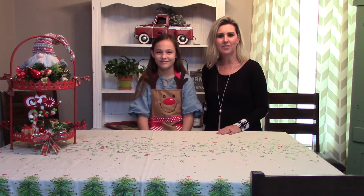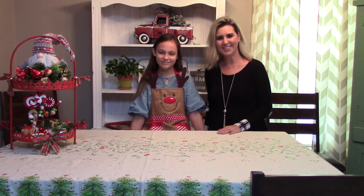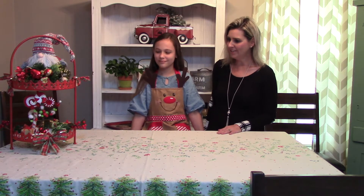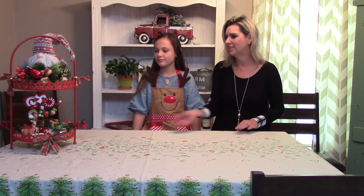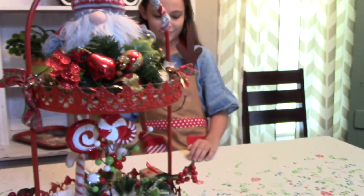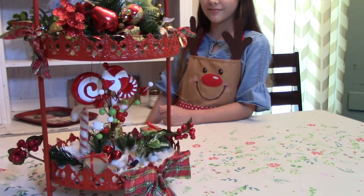Hello everyone, welcome back to Southern Delight. Today I have a special guest with me, my dear friend Kaden, and she is going to show us how to make a gnome village. We've arranged a little village here, and we're going to show you guys how to make these little gnomes — our little gnome village.